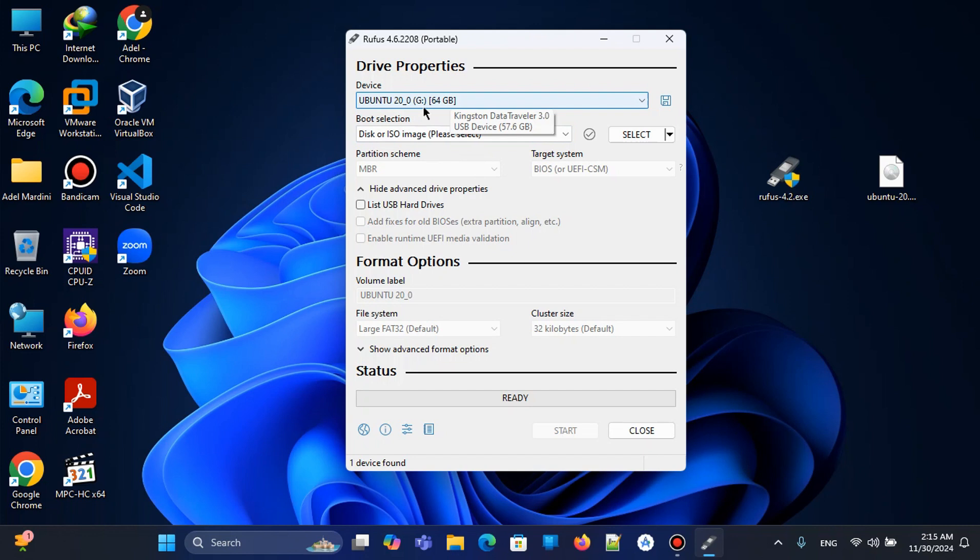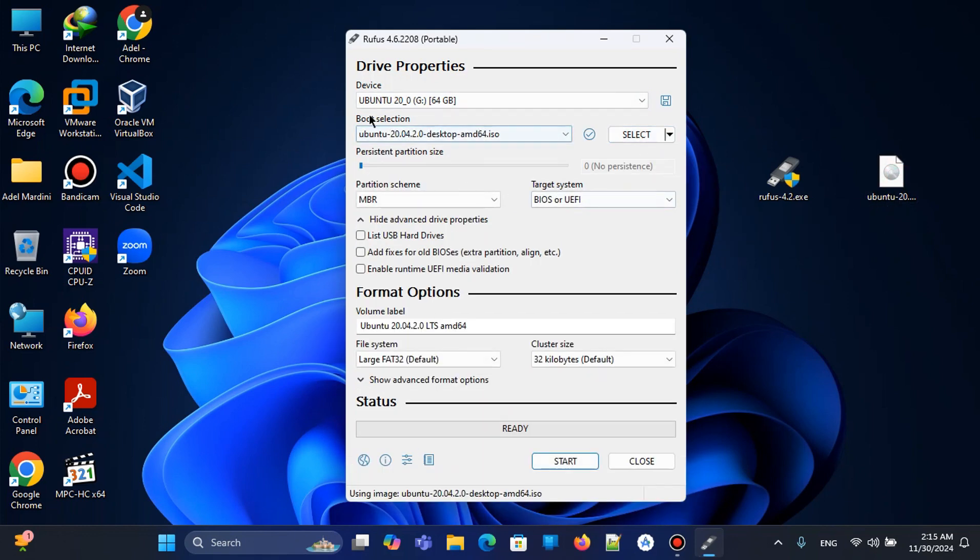We select the pen drive, then go to our ISO image and drag and drop it here. Now we have our pen drive and our ISO image selected. We will leave everything as default. We can change the volume label, but we'll keep it as default.